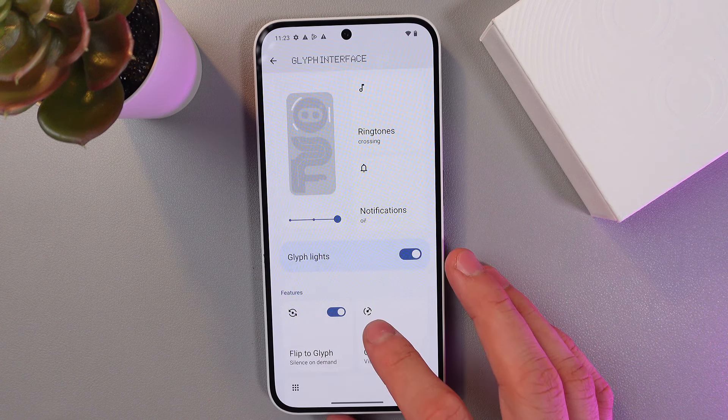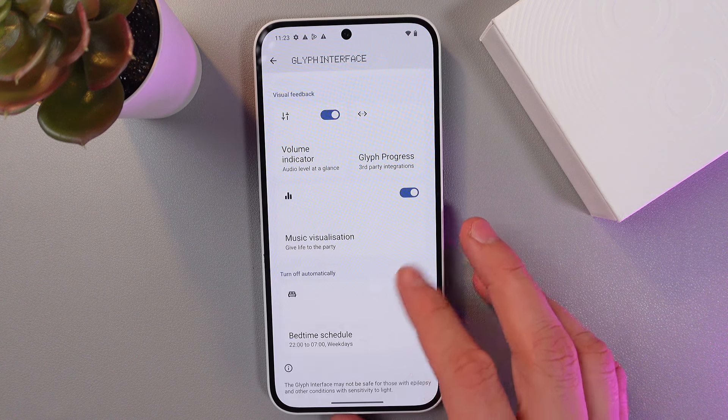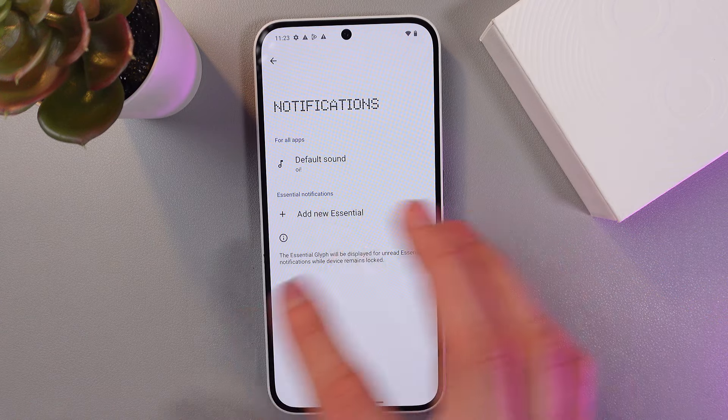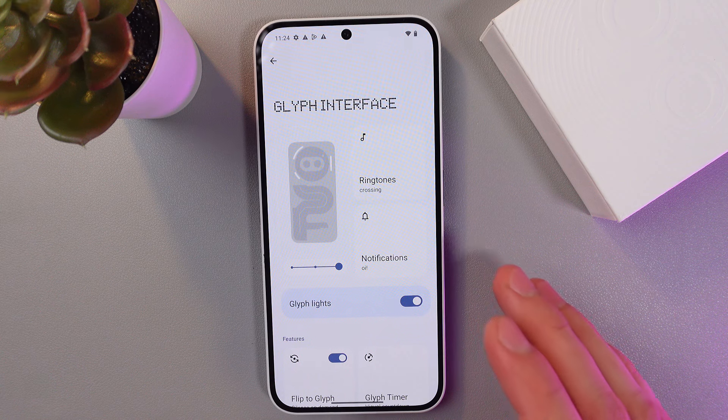Also in the glyph interface section, you can enable do not disturb mode. Find the notification settings, and here you can add do not disturb mode so that when you place your phone down, all notifications will go silent.